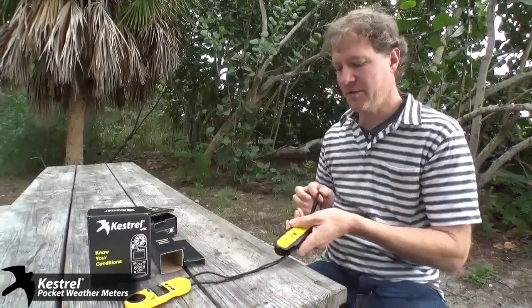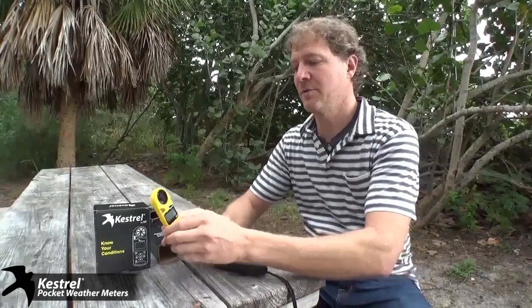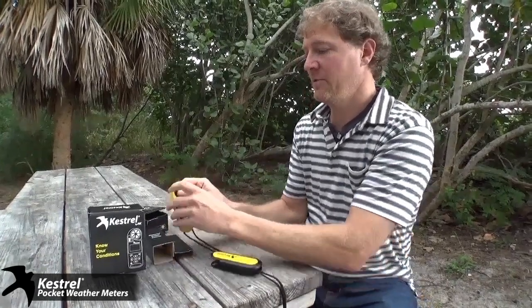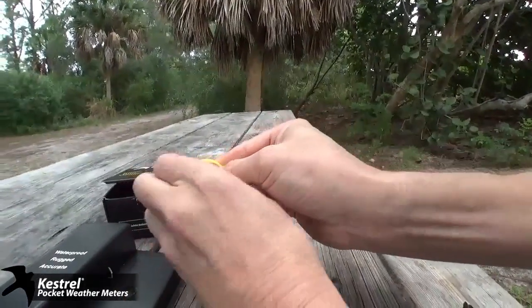The 3500 comes with a lanyard, which is important, and a hard case. They're all made in the USA — super rugged and durable. They are waterproof and they float. It's got a user-replaceable battery. The impeller, like on all of them, you just push it out with your fingers — it pops out. This is a patented technology from Kestrel, from NK.